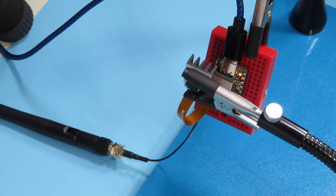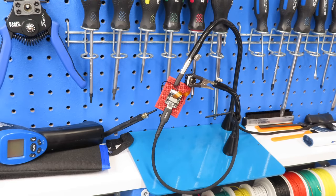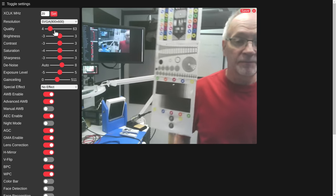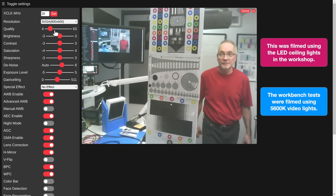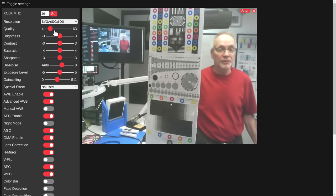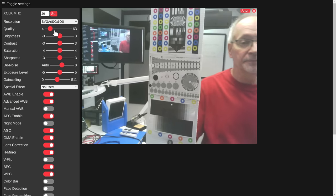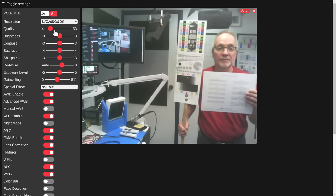For a distance test, I placed the camera at one end of the workshop aimed at a focus target at the other end. Moving back and forth, I could see no autofocus action. The camera does have a good depth of field, but I look forward to getting more information from Seeed Studio so we can actually get the autofocus working. I did post a question to them about a week ago and haven't heard back yet.